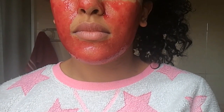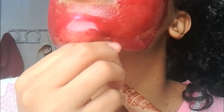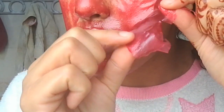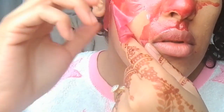Now let's just wait for about 30 minutes to see the results before peeling off this mask.